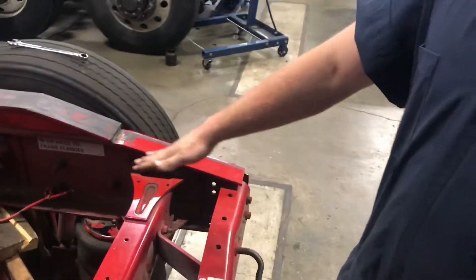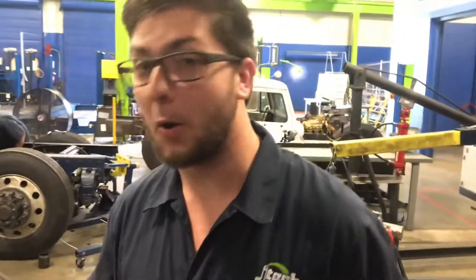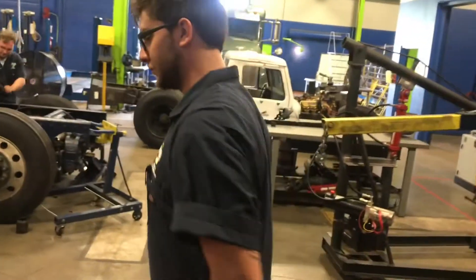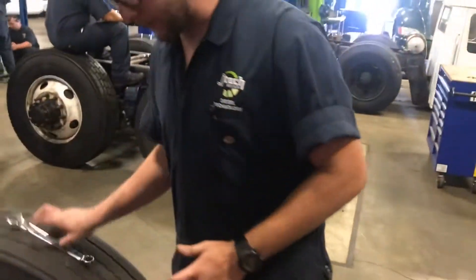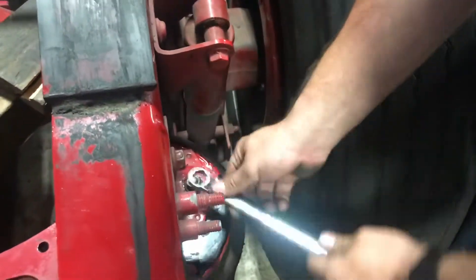Now the frame is supported. The airline is disconnected, everything is disconnected from it. So we're just going to go ahead and take the two nuts off that secure this airbag.